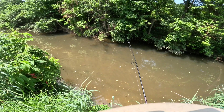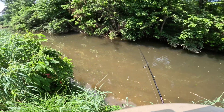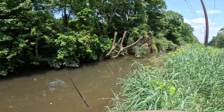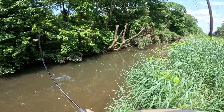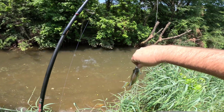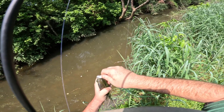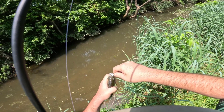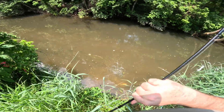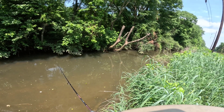Seeing some okay bass cruising around through here, I just don't know what they're interested in — certainly ain't this. There's another one — there we go. Getting turned on to some nice bluegill now. He's a little feller, hanging out over by that tree, which I suppose makes sense — they just like trees.